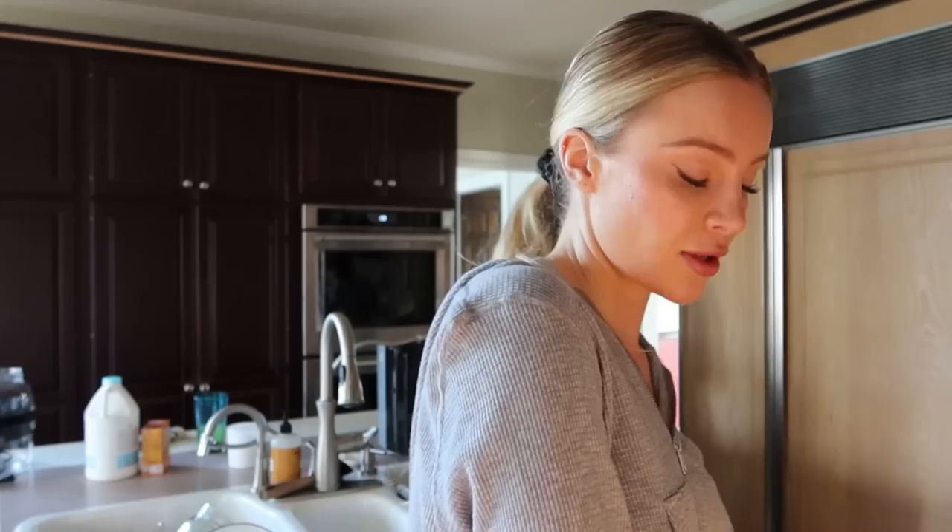Today we're making kombucha and my assistant Ellie — you guys have met her in the hair video, we pranked Michael. This is Ellie, my sweet Ellie, my second brain. Anyway, we're making kombucha and she's made it before. I haven't finished the first step yet.